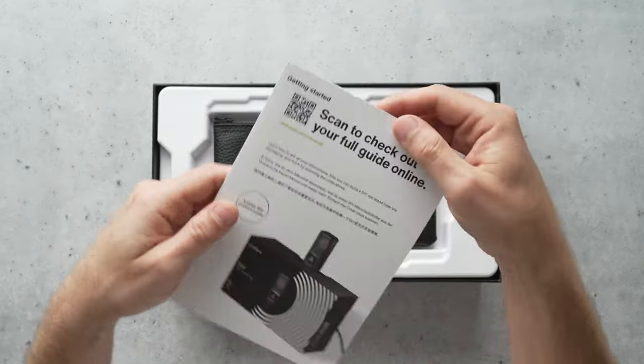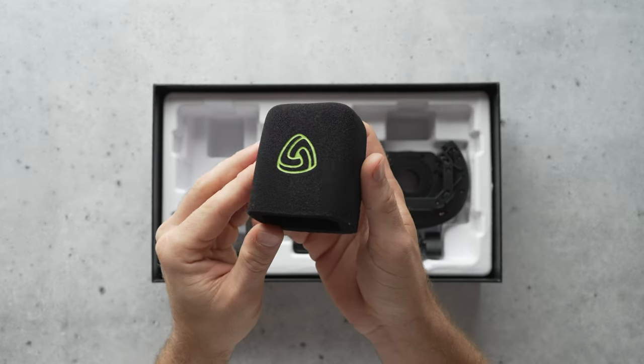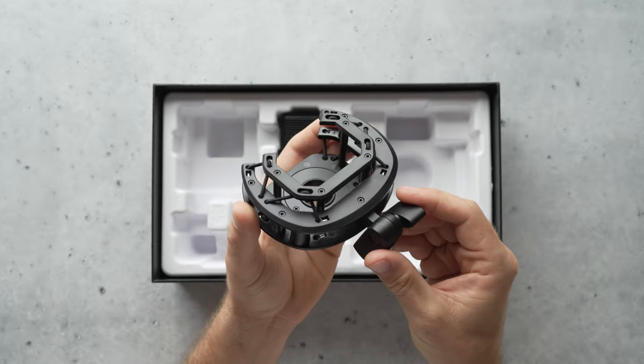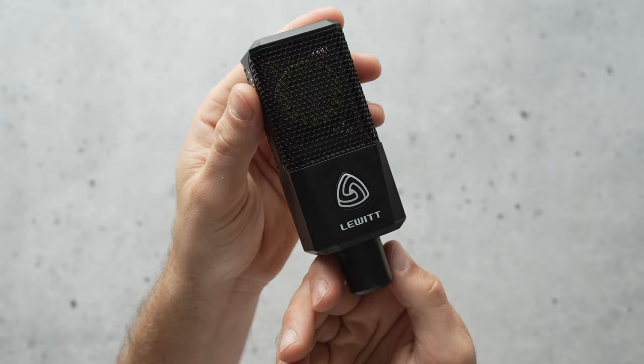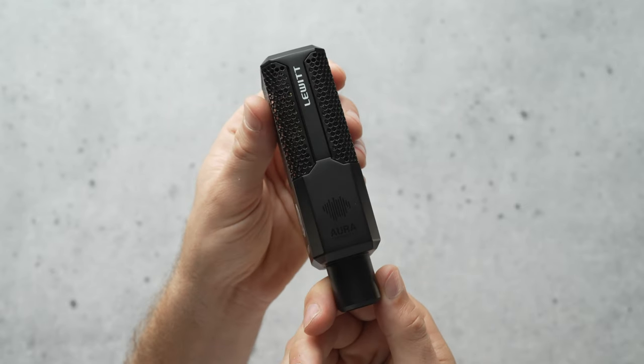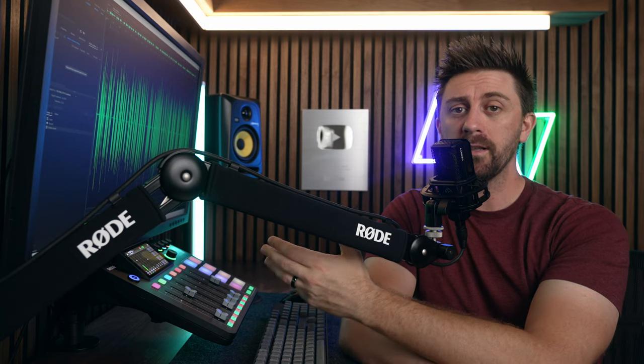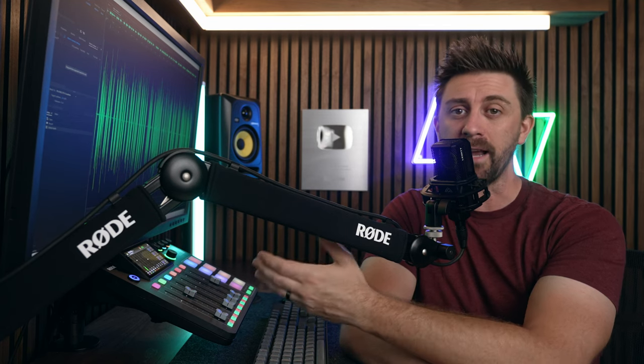If you're using it on a podcast, you can not only move around and communicate more naturally with body language, but with the mute by distance feature, you can back off the mic and have it mute at any time — like if you need to say something to your producer, cough, or take a drink. If you're a content creator and you need space to back off and show off a piece of gear, it allows you to do that without the audio quality or volume dipping temporarily. As a vocalist, it allows you to focus more on your performance and less on perfect mic technique, which makes the recording process more creative and less technical.